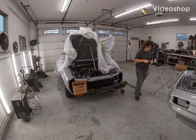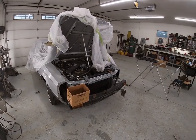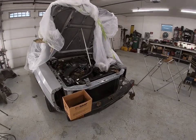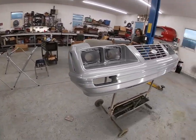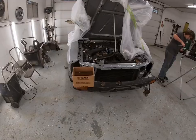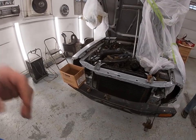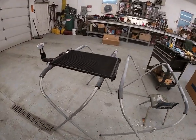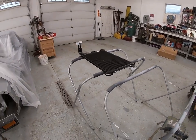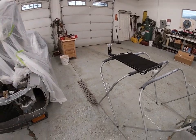Hey guys, welcome back to another episode of Crossgrade Classics, back here at our '83 Mustang convertible project. In our last video we had Blake doing some painting on the bumper and the core support. The one thing we want to do is put a new AC condenser in, so I found an AC condenser on eBay for like $97 shipped, which is a really good price.